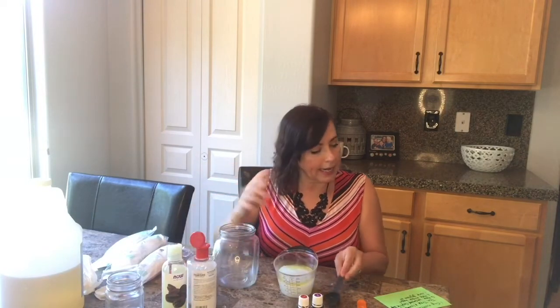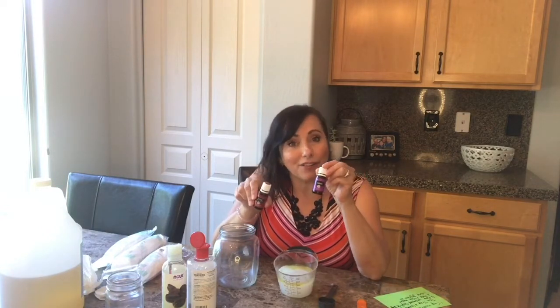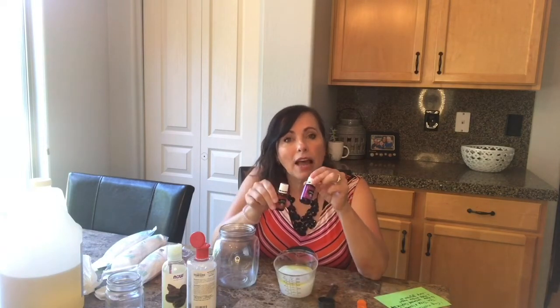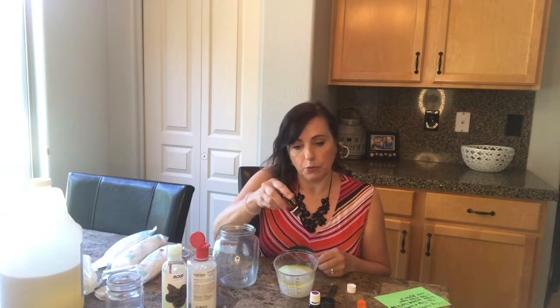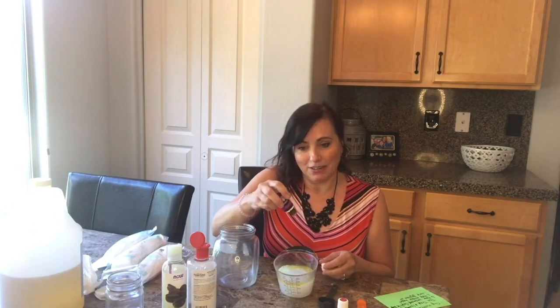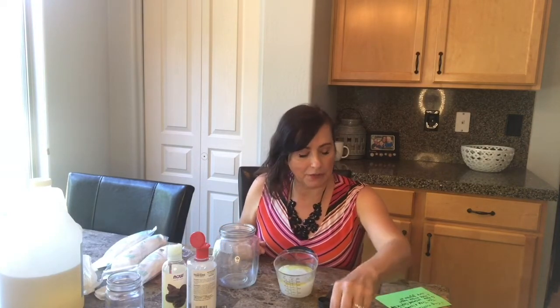Put that in. I usually just use tea tree, but I got a new recipe today to try and it has lavender in it. So if you don't really love the smell of tea tree — and I know some people don't — lavender is really good for your skin as well and it'll make it smell a little bit nicer. My recipe calls for three drops of each: one, two, three of the tea tree, and one, two, three of the lavender. I think I might have gotten an extra in there — I never worry about that.